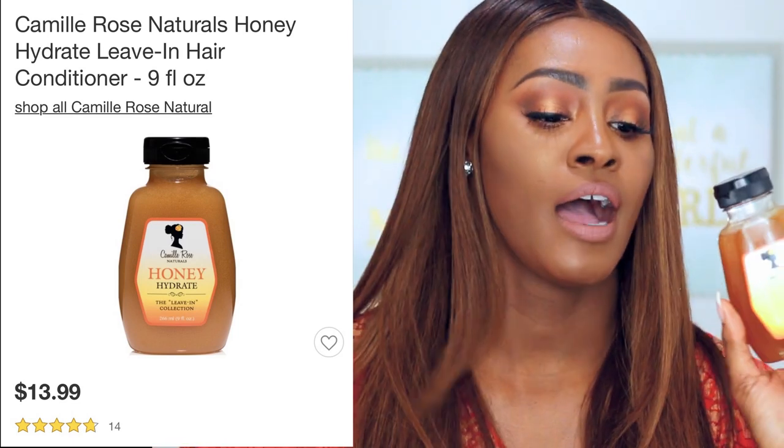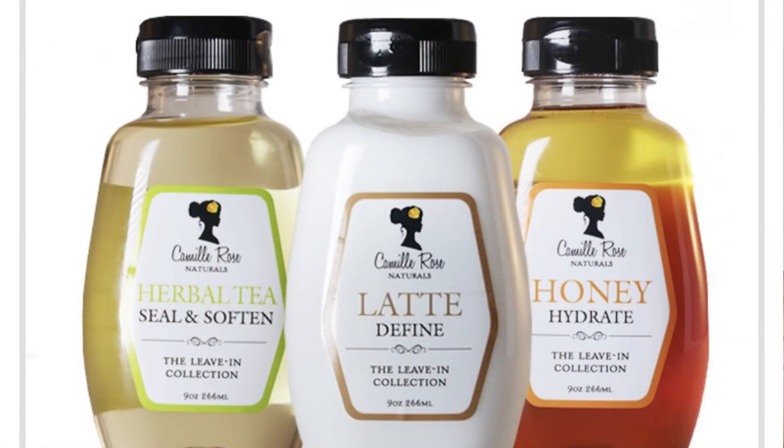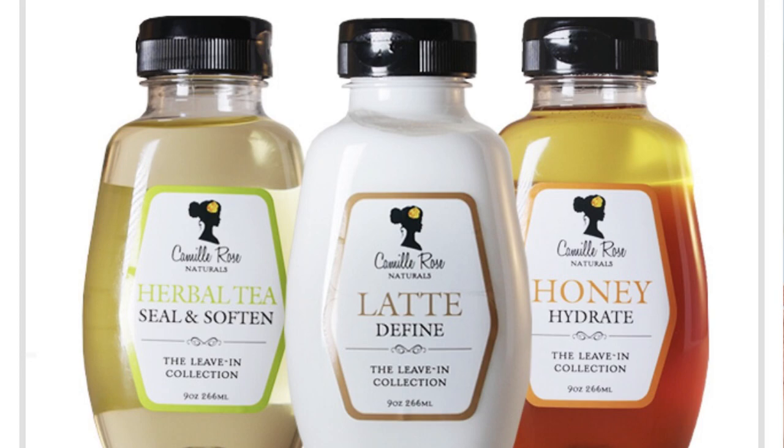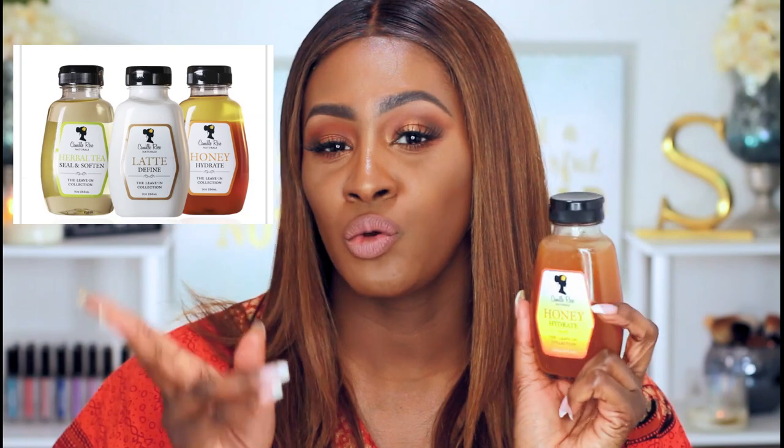So I want to go and review this product right here. This is by Camille Rose Naturals — Honey Hydrate the Leave-In Collection. I saw this in Target, and I do see that she came out with three different ones. I believe one of them is more like a sealing oil or something. But of course, my eyes just went right here — and just in case you don't know, Wakanda Forever.